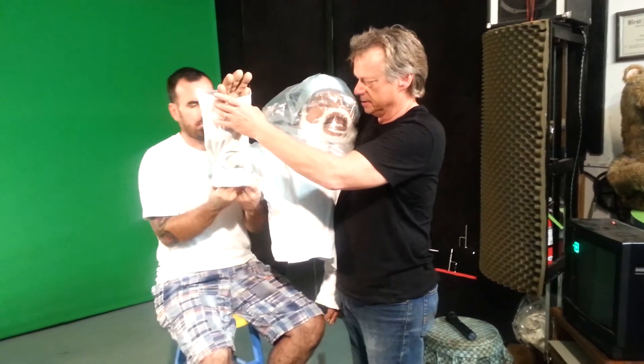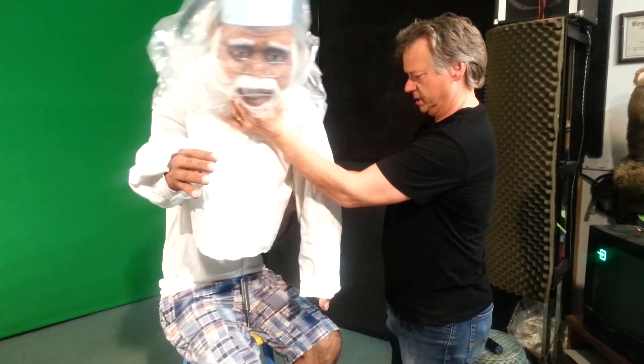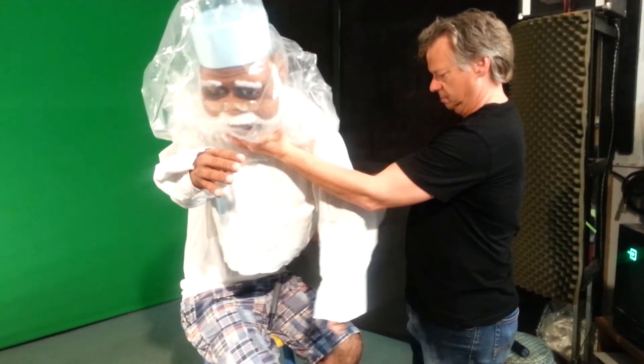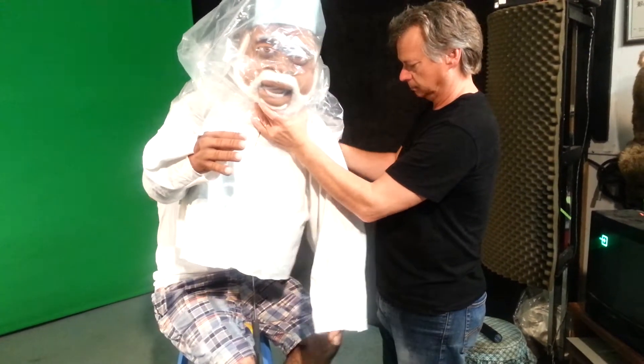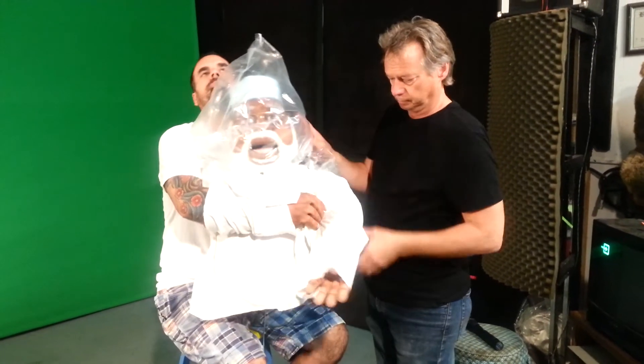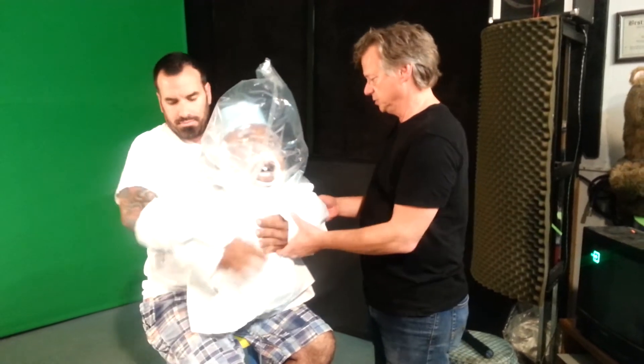So he's going to put that on. Notice I have the puppet still in the bag — that's to protect the face. You never want to press the face with your bare hand; hands are always dirty even if you just wash them. So he's going to put both hands, both arms in there. It's better to pull the hand than it is to push the latex.